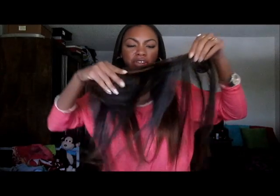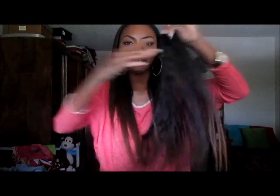I went ahead and installed 20, 18, and 16 inches of light yaki from KinkyCurlyYaki.com. I know it's a little different — I usually get 22 inches, but I wanted this install to look a little more realistic, so I got 20 inches. It's still really, really long. I'm 5'4" in case anyone was going to ask. Everything is installed except for this little piece of 16 inch.